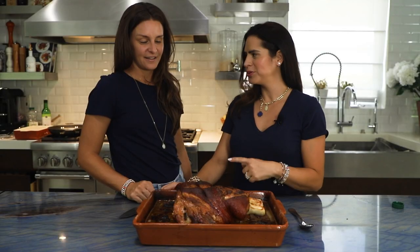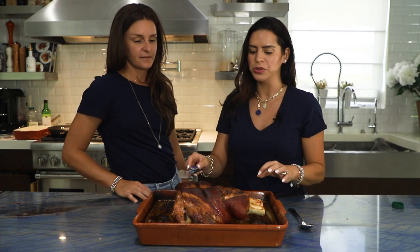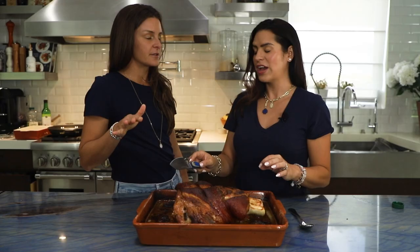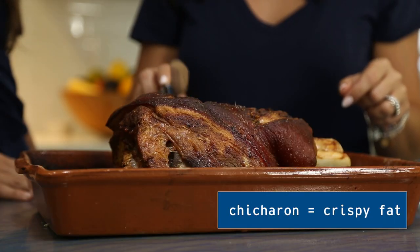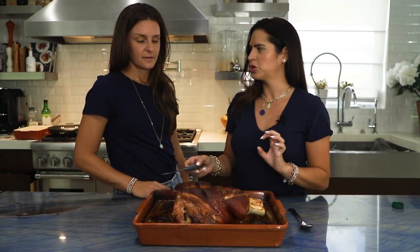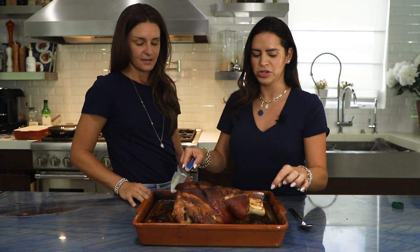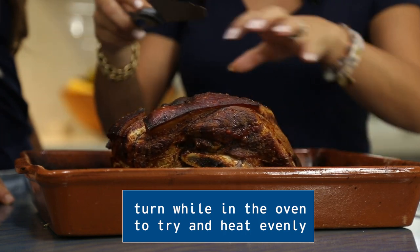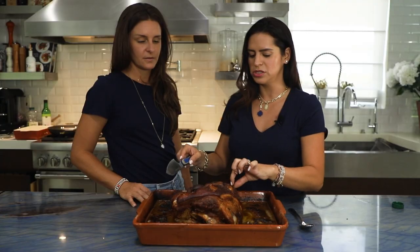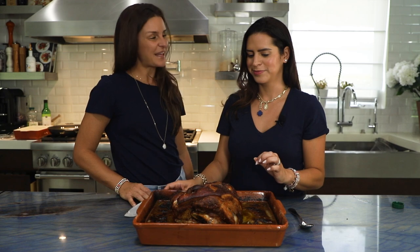Our pork is done — it smells so good, I wish you guys could smell it. How do we know it's done? Low and slow — it's been in there for five hours. You want to tap the skin; you've got that really good crispy chicharron right there. We also gave it some turns while roasting to make sure everything was getting really nice, golden brown, and even. Now we're going to carve it up and put it on a platter.